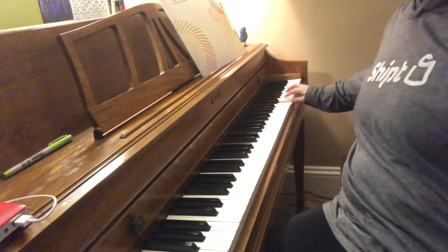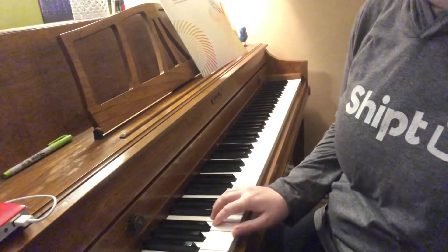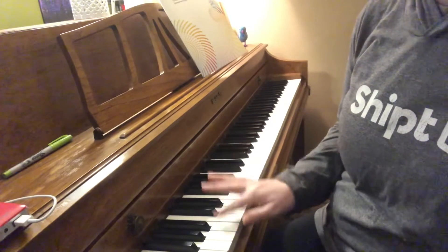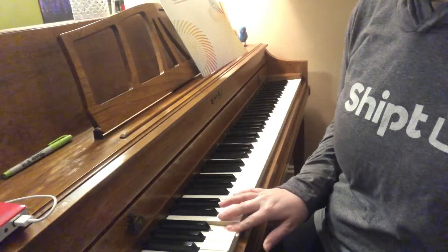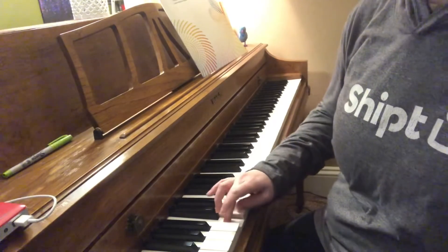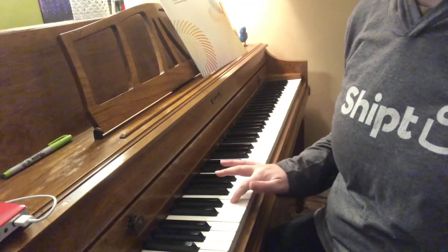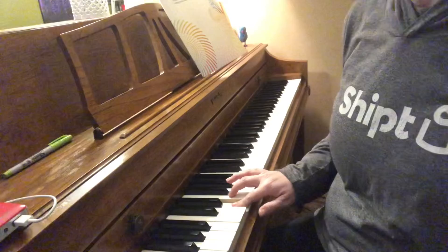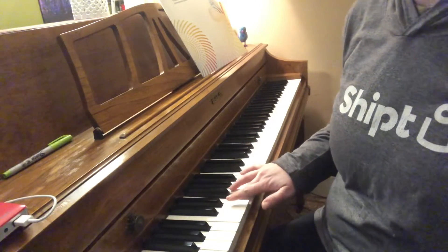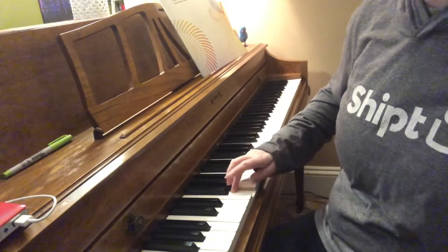If you want to do the same fingering that I'm doing: thumb on A, finger two or pointer finger on B, finger three on C, and then you cross under with finger one or your thumb for D, finger two or pointer finger on E, finger three or middle finger on F, finger four or ring finger on G, and then you're going to cross over your thumb on A.